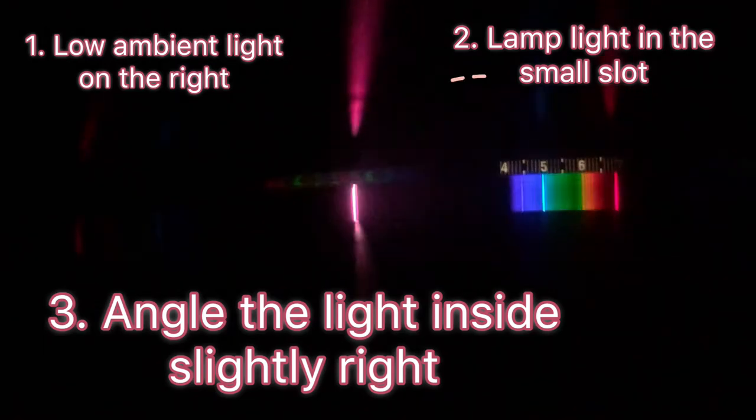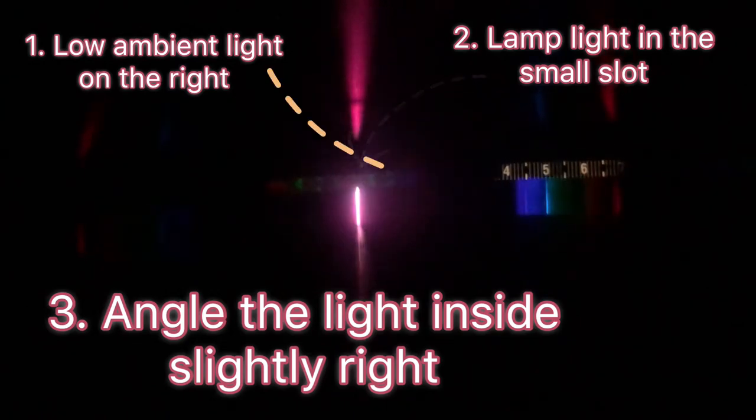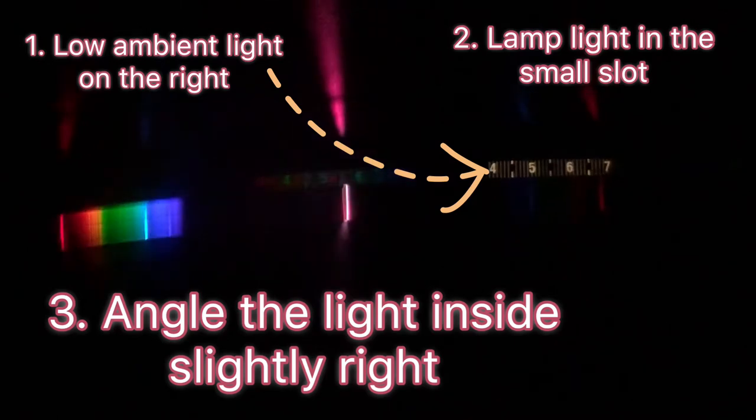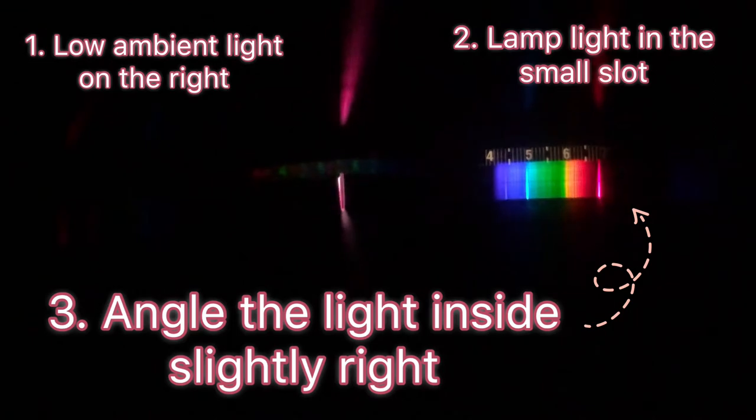So here we go. We've got our pink light in the little slot — there it's shining through. We've got ambient light coming through. We see the 4567 there, illuminated a little bit white from the ambient white light.